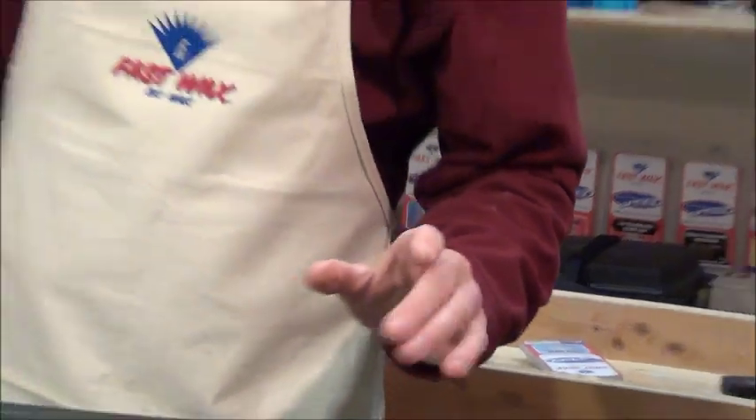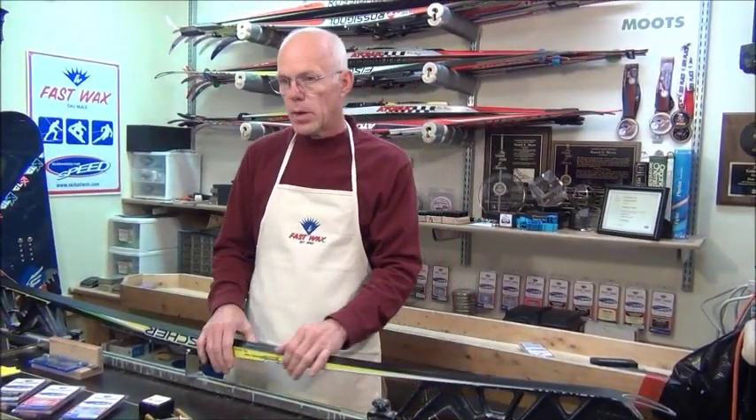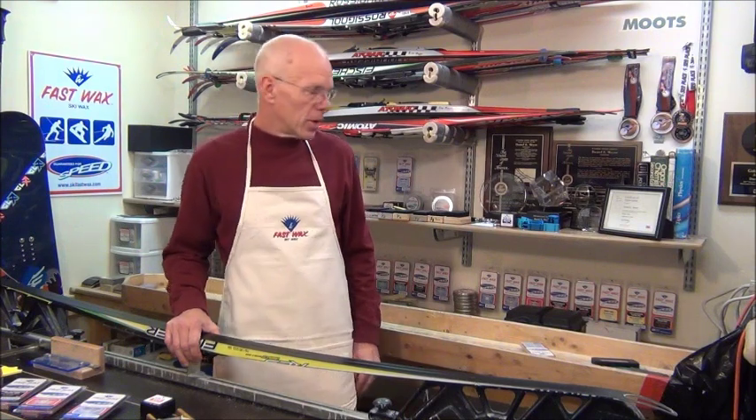So the ski is now ready to go except for one more step, which is to structure. You want to start out with the structure easy, and then work your way up. You don't want to start out with the real aggressive structure.